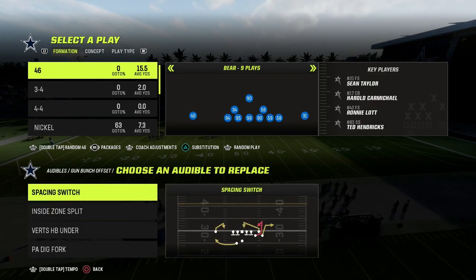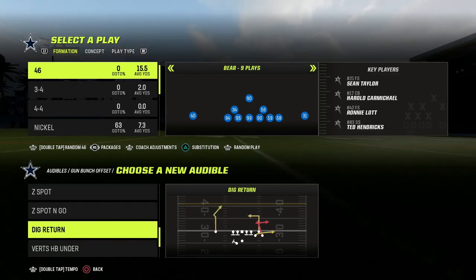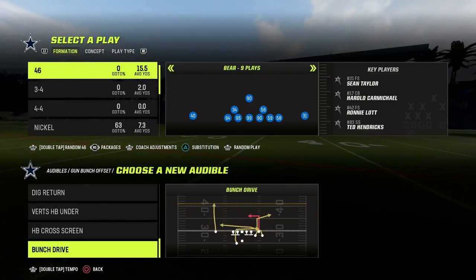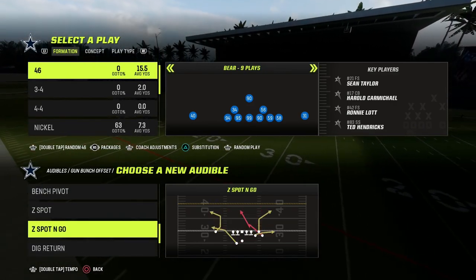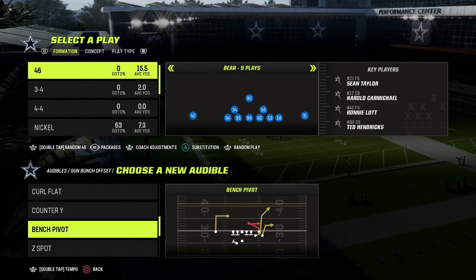If you want to get my entire match coverage defensive ebook, make sure to join our Patreon. The link is in the description down below. For just $10, you're going to get access to all of my Madden 23 offensive and defensive ebooks, including the match coverage game plan.